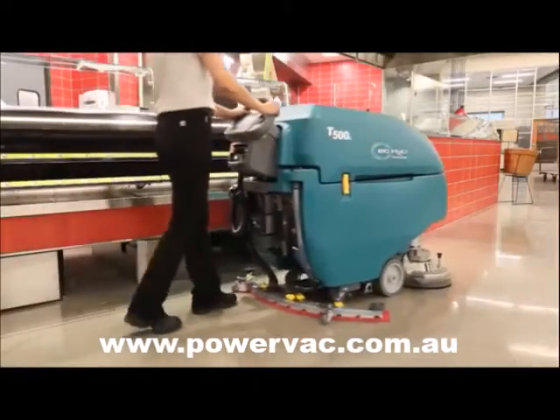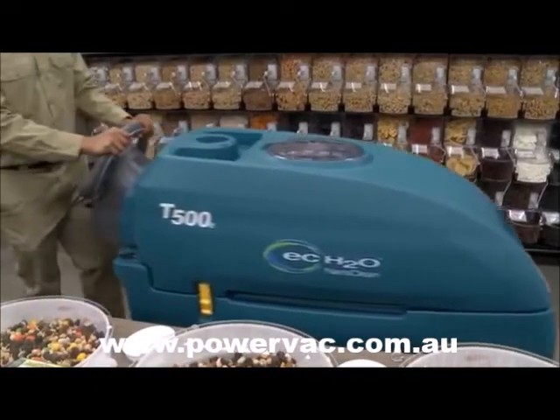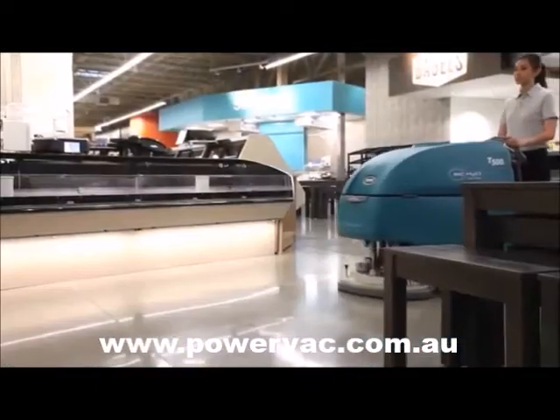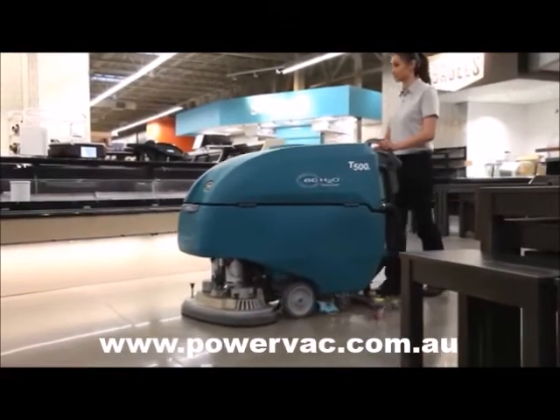easy-to-use operator controls, orbital cleaning head, and EC Water NanoClean technology mean the T500E provides versatility for virtually any hard surface floor care situation.